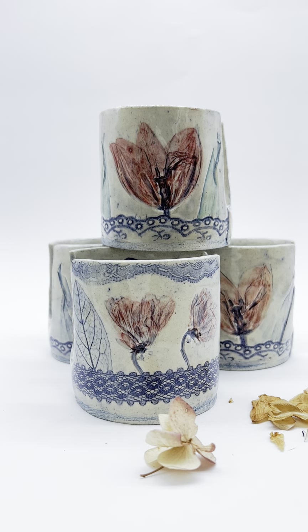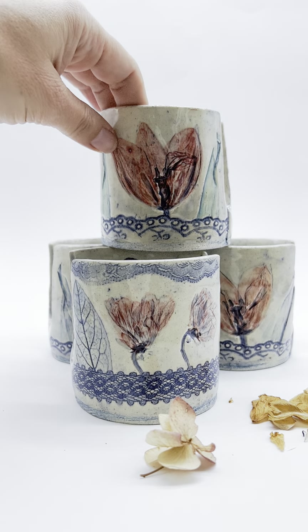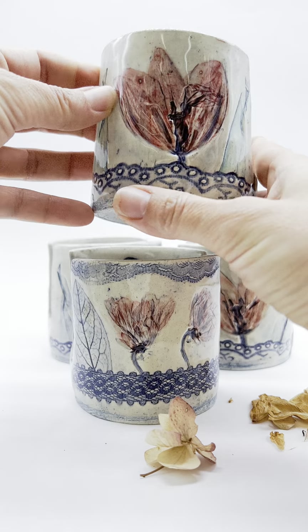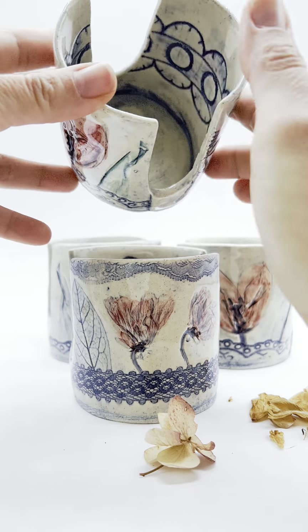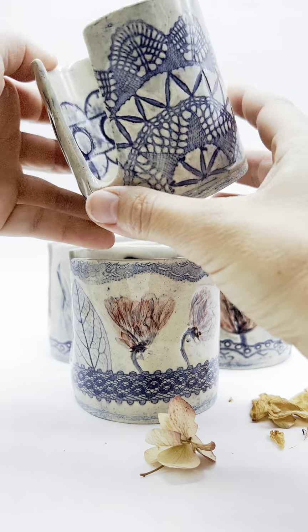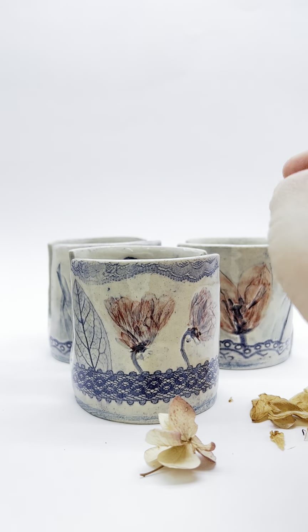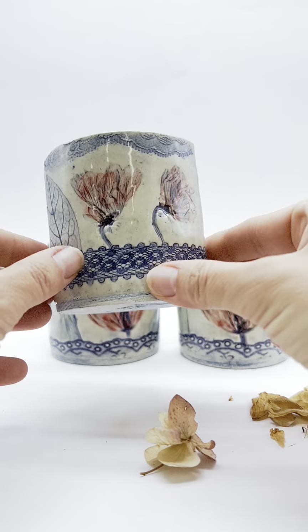We're in the middle of photographing and videographing all of our new blue sponge shoulders, so I'm just going to show you the four ones that we have. Tulips with lace and then this really bold lace on the inside — this is the one that will make it to Etsy.